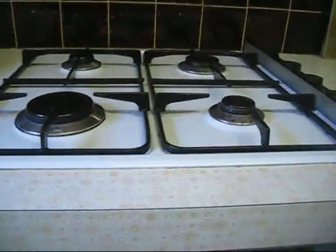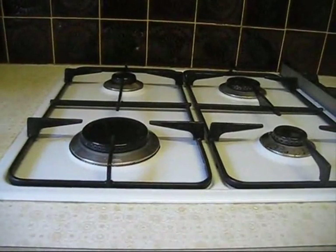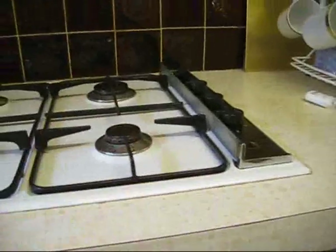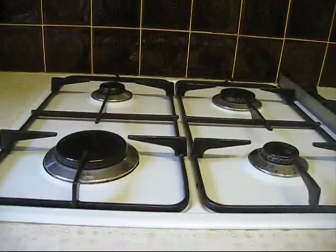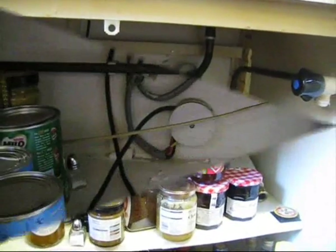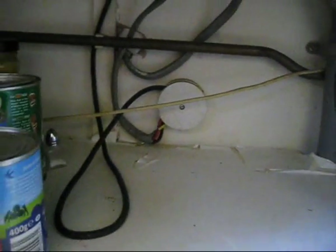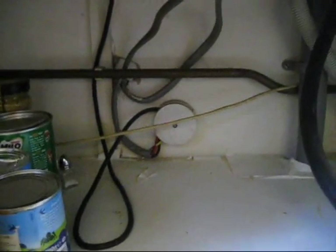Now, the next thing is the existing hob had an electrical connection as well as gas, because it needed it for the spark to light the flame. So we've just got to disconnect that from the electric, and that is just under here. We'll clear a bit away so you can see more easily. That's where the electric goes into the junction box, remembering that we have got the electric off.